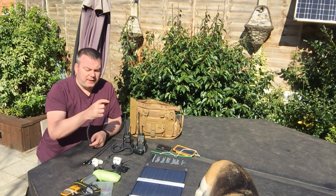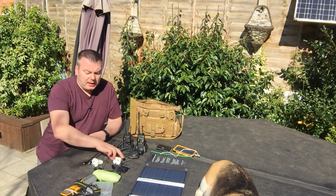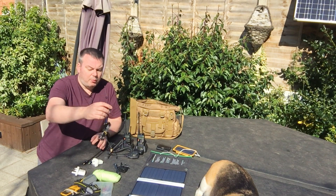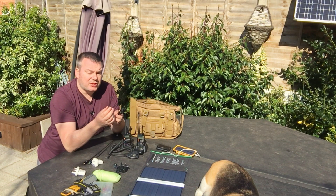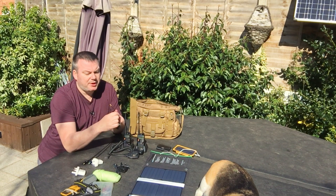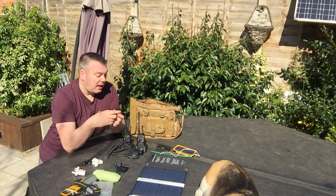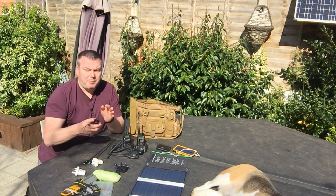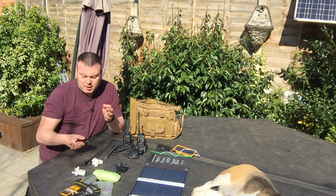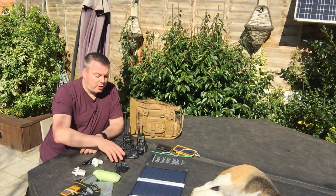One of the speaker mics says it's a Baofeng but it's not a genuine article. We also have another small antenna — ideal for 70 centimeters but not very efficient on two meters. It has a nice long feeder cable, so as a mag mount you can stick it on top of your car to help with comms. I only have one of these and I don't really need another — it's in this kit because it's not being used anywhere else.